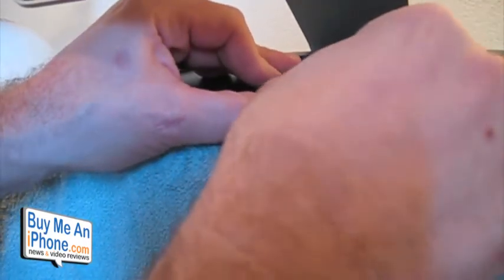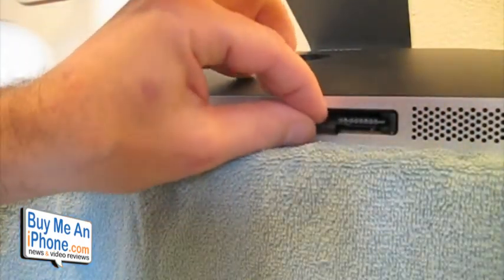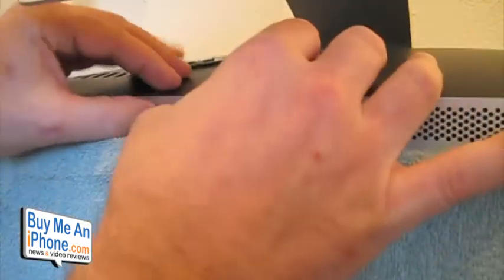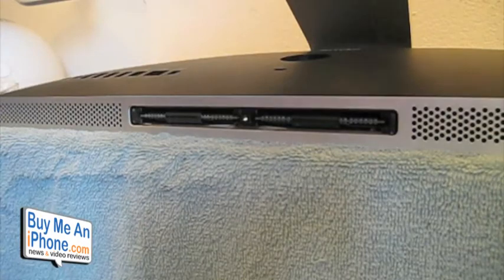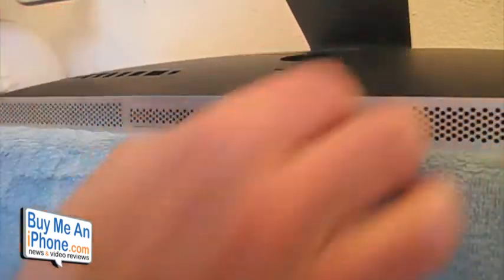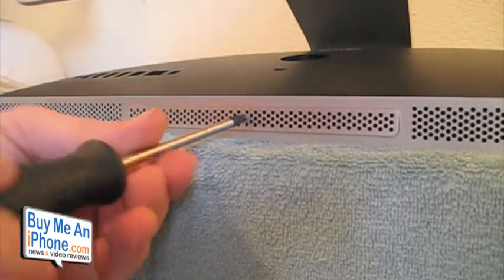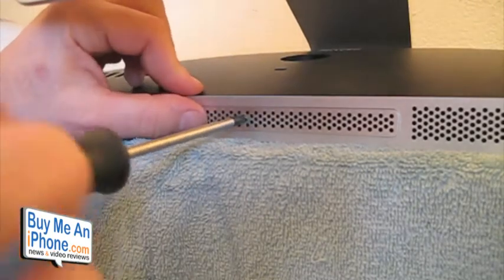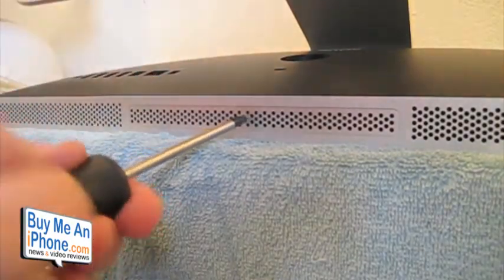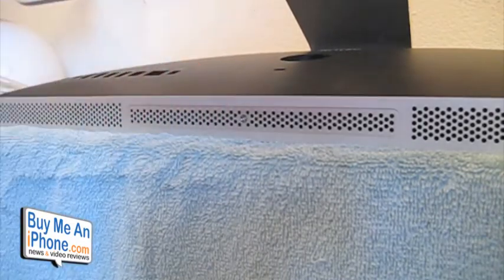A little push and there we go — that one's in. Put the ribbon back in. So far pretty simple, guys. One last push to make sure it's seated. Then we take our plate, put it back on, and screw it back on. Not too tight — you don't need that plate too tight.